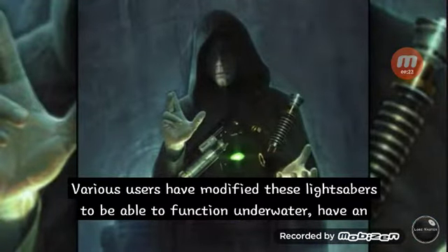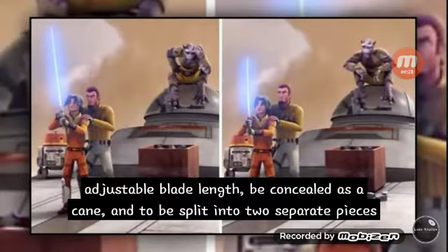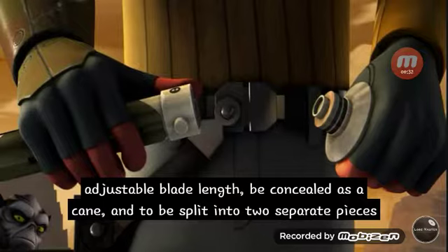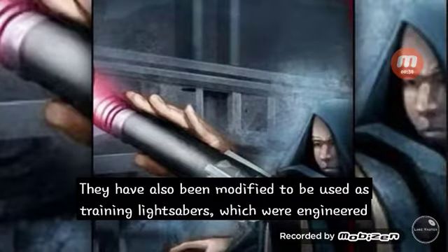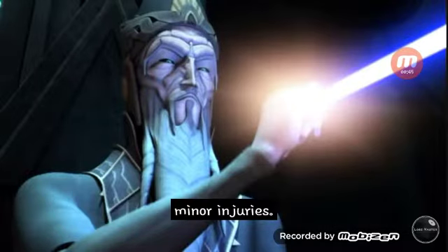Various users have modified these lightsabers to be able to function underwater, have adjustable blade length, be concealed as a cane, and split into two separate pieces for concealment. They have also been modified to be used as training lightsabers, which are engineered with a low power setting — so low that users could pick them up by the blade and only suffer minor injuries.